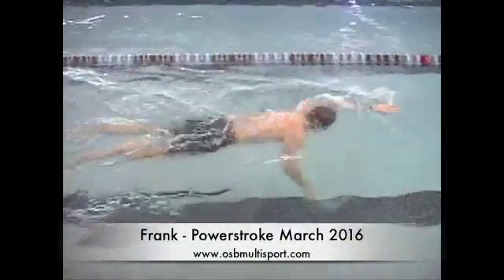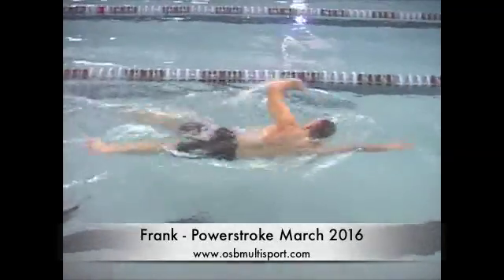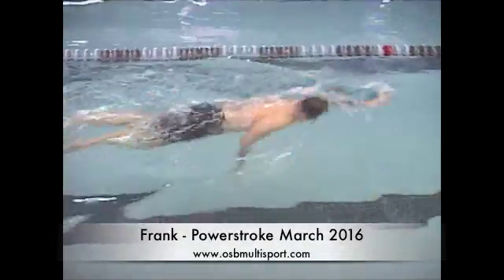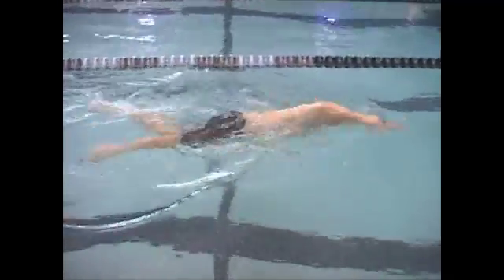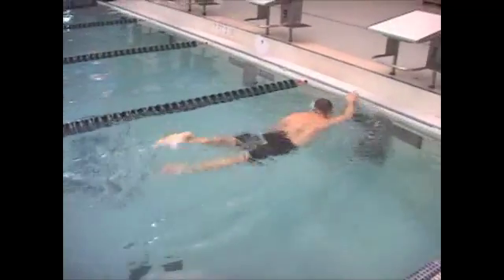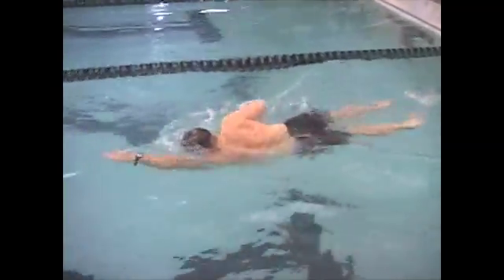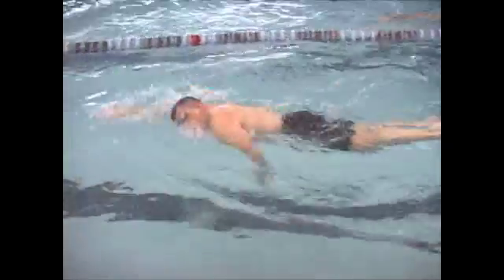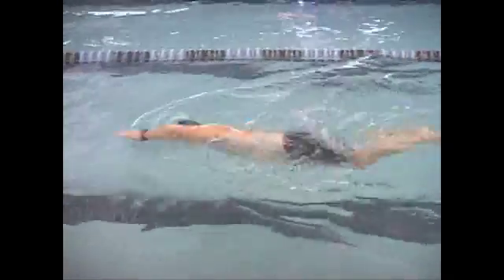Good body position in the water, comfortable breathing, nice long reach to the front, and your arms appear to be reaching right in front of your shoulders, which is where you want to be. As you turn to breathe, there's a bit of a scissor kick — see how your legs sort of come out of line, so that'll cause a bit of drag. You are lifting your head slightly to breathe; it's not excessive, but it will cause your hips and legs to sink a little bit.